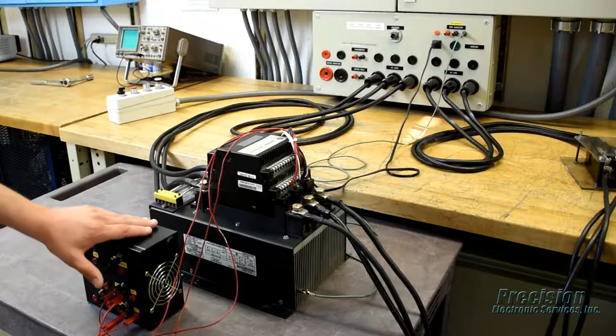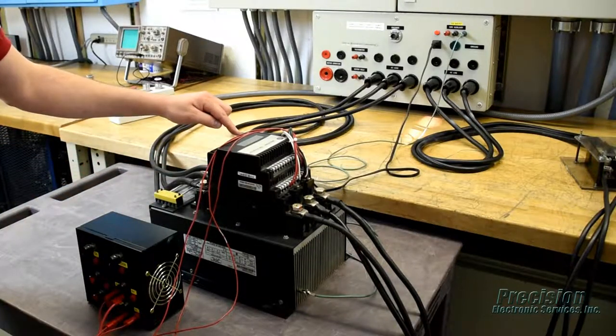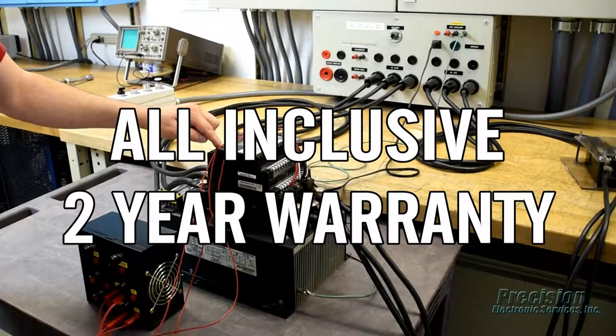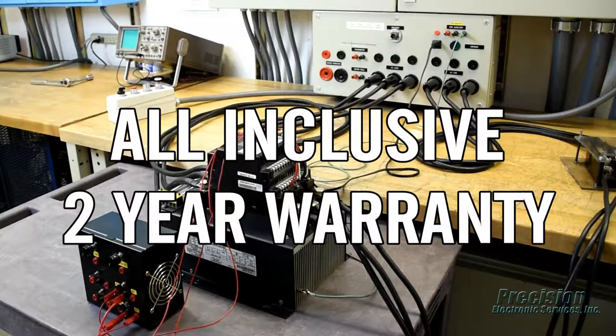This process ensures your control will perform as required when reinstalled at your facility, and we back that up with our all-inclusive warranty that covers the entire unit for the full warranty period.